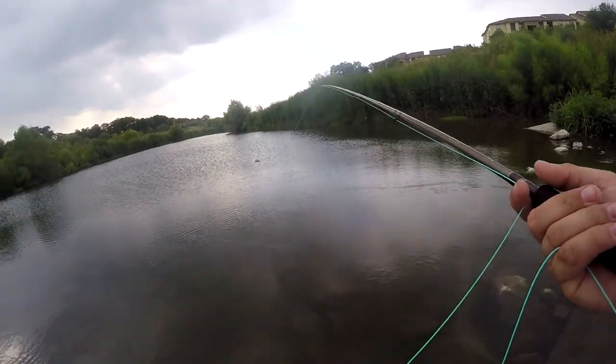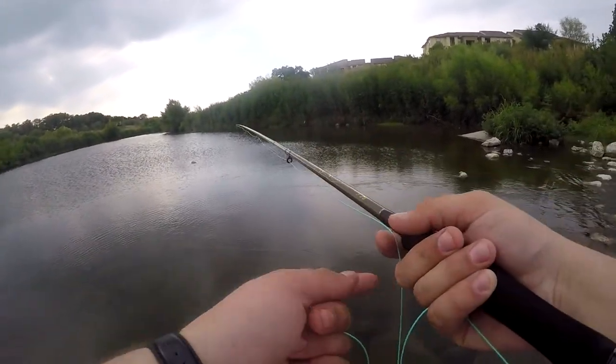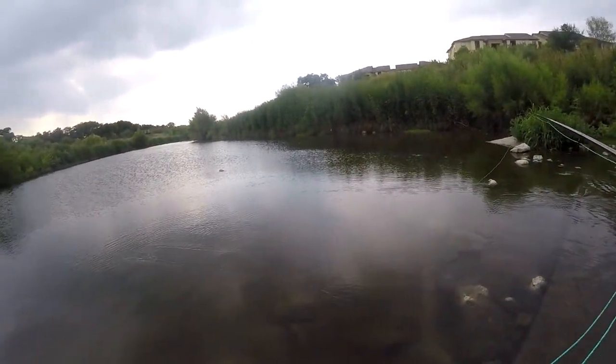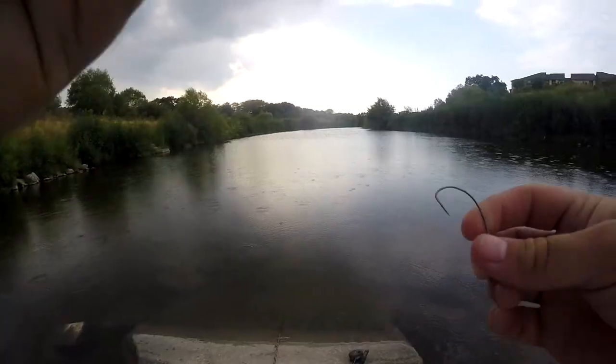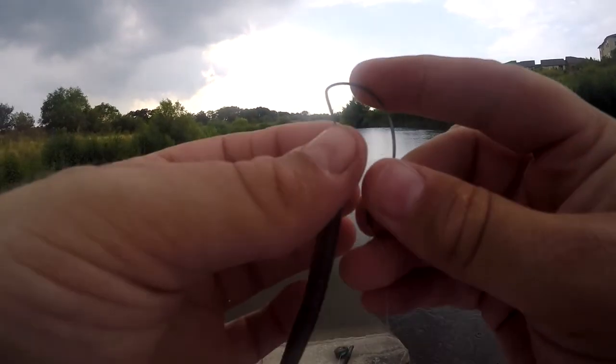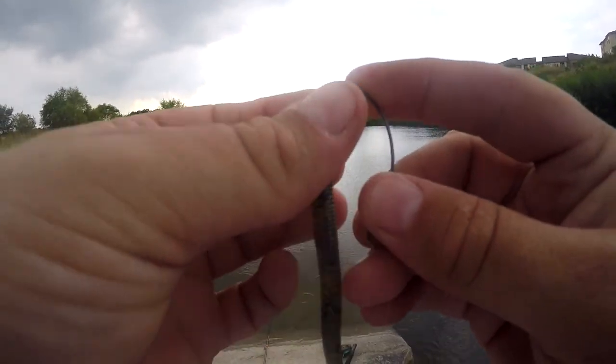I'm really doing this to see how the rod handles a bigger fish on the fly rod. So I'm using bigger bait trying to catch a bigger fish. Of course, we've been in a drought all summer.